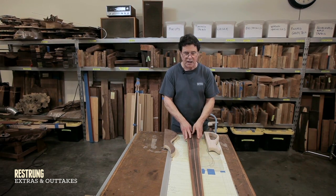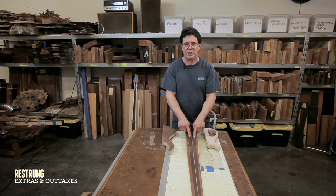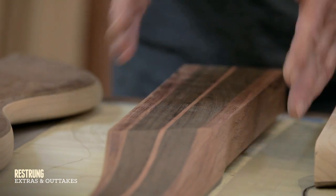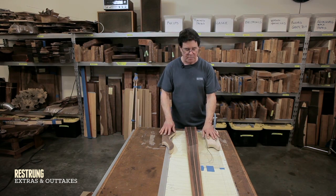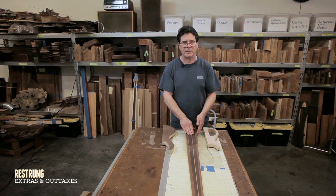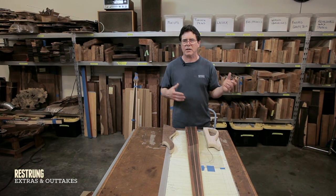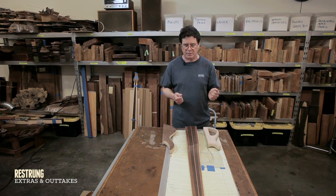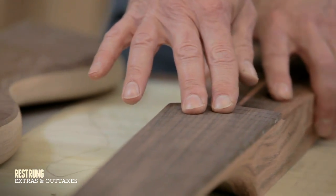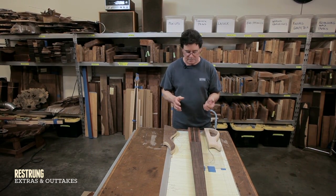This neck is not so lightweight — it has bubinga. The outer rails are bubinga and the inner rail is wenge; both are dense African woods. Bubinga accentuates the mids, so it's a nice combination with swamp ash if you still want an even tone over the full spectrum, because it gives you a lot of sustain and a lot of mids. The wenge in the center gives you growl, clarity, and a huge sound in the bass region. This one has an Indian rosewood fretboard, which gives you a nice warm tone.